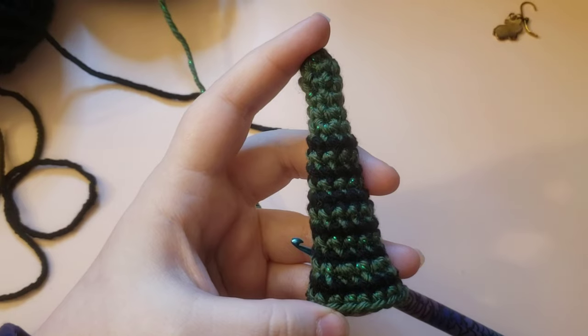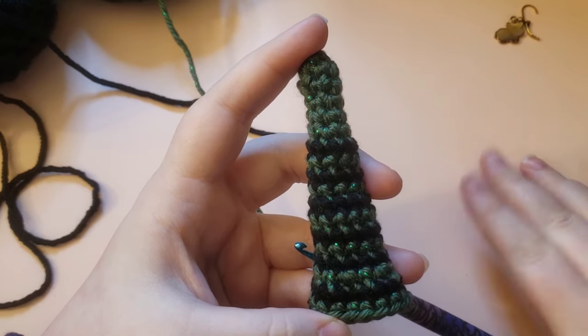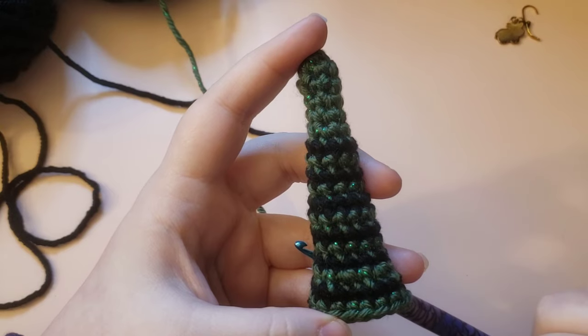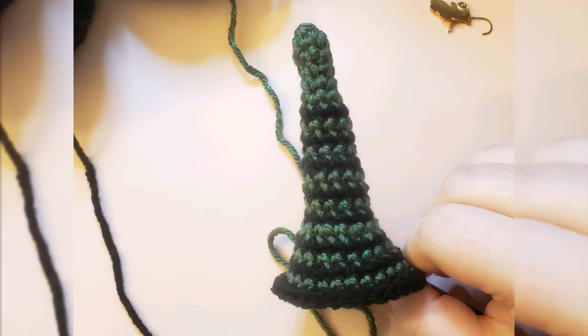For the next step we are going to be doing two single crochets and then an increase as our repeat all the way around — six times total — and you will have 24 stitches at the end of round 19. Once you finish round 19 it should look a little something like this with 24 stitches. For round 20, just do 24 single crochets around. For round 21, do three single crochets and then an increase — after doing that six times you will have 30 stitches.